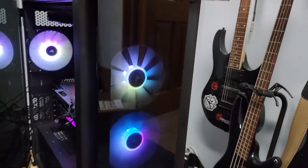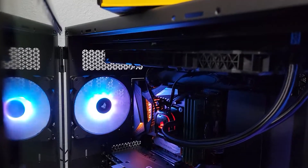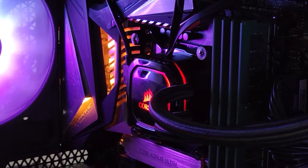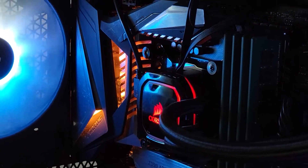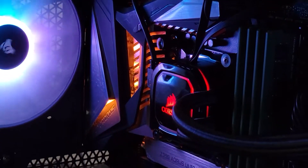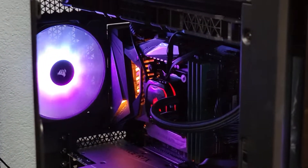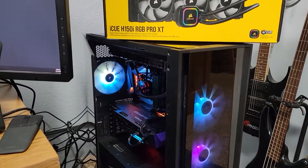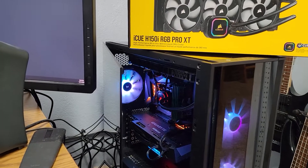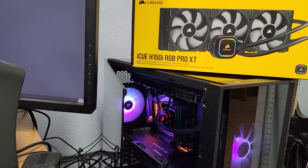So this top fan isn't spinning, and the light on the pump is just red on the one upper side — it's not rotating with the RGB. I was wondering if anybody knew what the heck is going on. I don't know if I installed it wrong or what, but I'm hoping somebody has some answers that I can't find on the internet. Thank you!